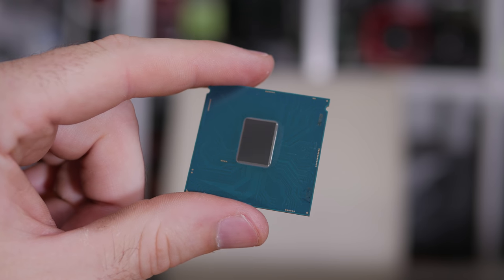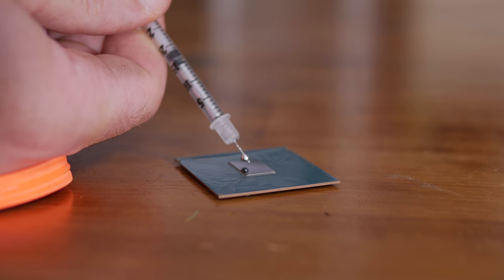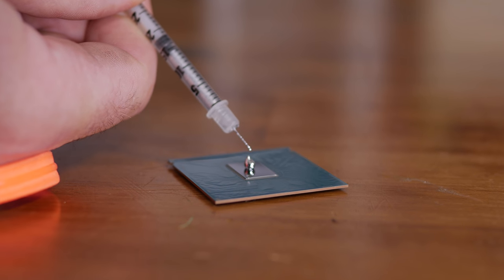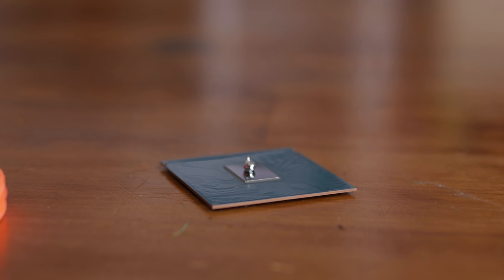In the past, I've de-lidded the 7700K and 8700K chips with pretty amazing results. Using liquid metal dropped temperatures at least 20 degrees, though a big part of that improvement was achieved by removing the IHS glue, which reduces the gap between the CPU die and the heat spreader. Still, we know that soldering CPUs works a lot better than the paste method that Intel's been using to save on production costs for years now.